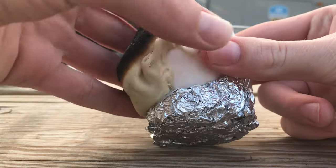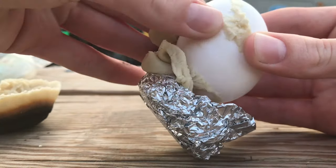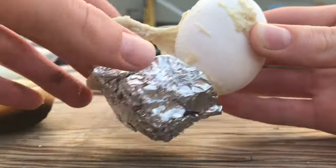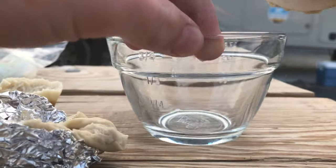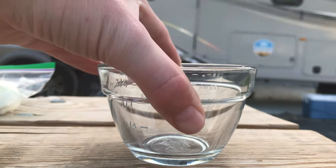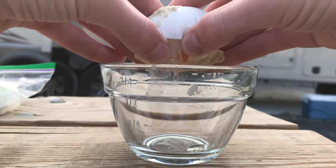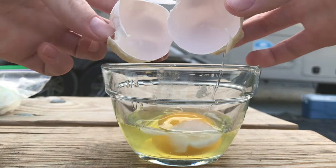Now you can peel away the Starlight from the egg and as you can see the egg is not burned or damaged in any way. The egg did get cooked a small amount, but this is only because I had an error in making the Starlight itself. It's mostly uncooked though.